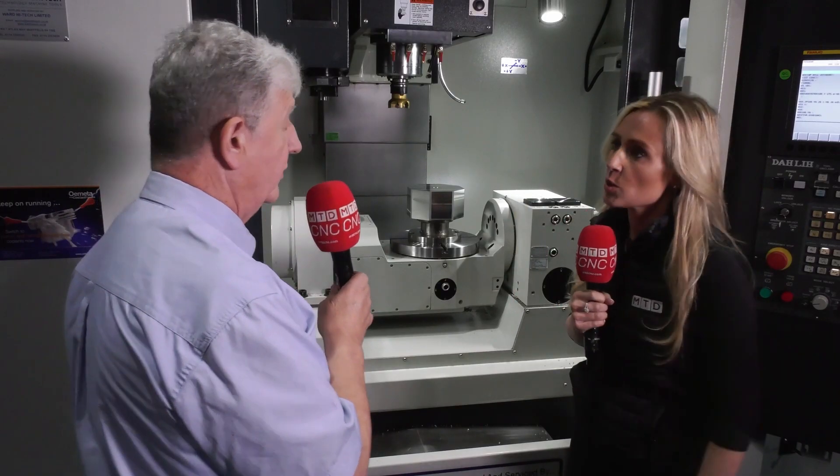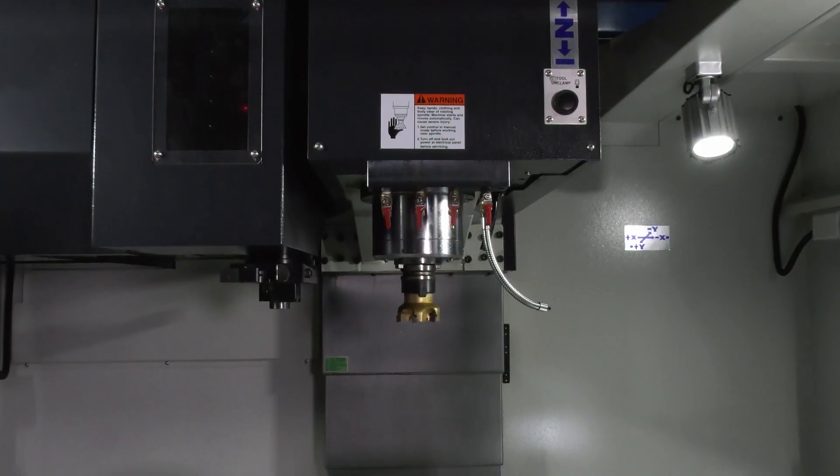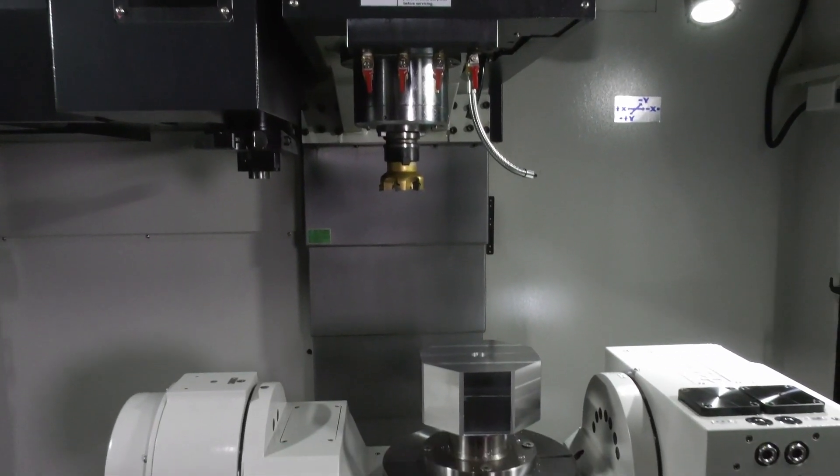This machine has got a 40-tool magazine, so we've got plenty of tools working on multi-faces. If we need to use the same tool on different faces, no problem, because the machine has got a feature called tilting working plane — one datum can be tracked anywhere around the surface of the part, making it much quicker to set up than six or seven individual setups.